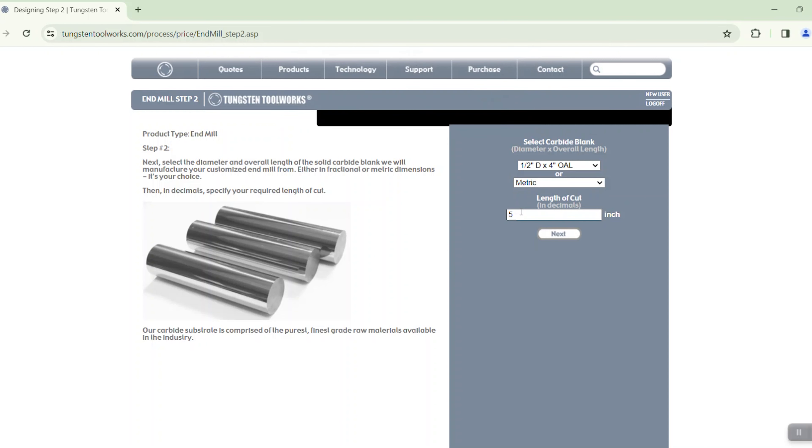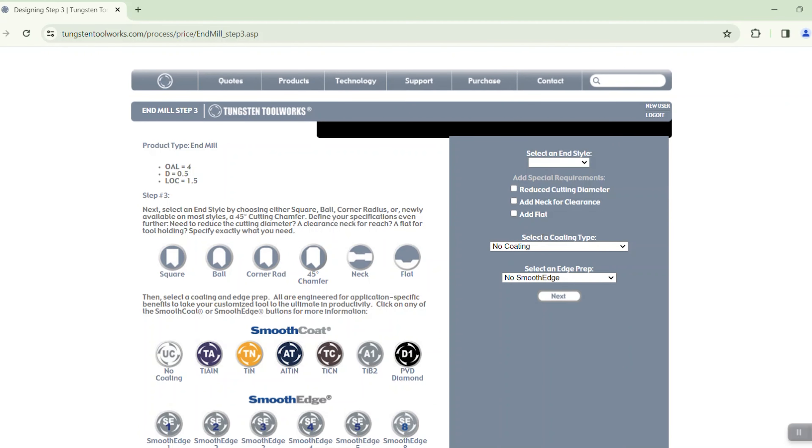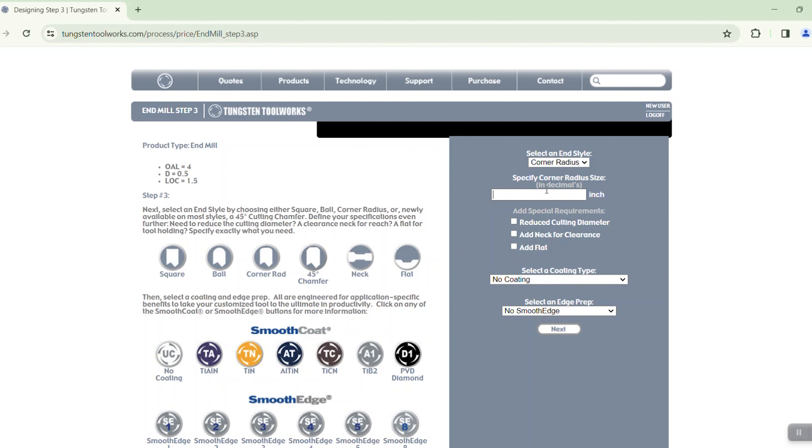Now we're going to select which carbide rod we're going to make this tool out of. If you want a fractional tool, go through the fractional list; if you're looking for a metric tool, go through the metric list. I'm going to pick a half inch blank by four inches overall, with a length of cut of one and a half inches. If you put something out of range — say you want a five inch length of cut — TungstenToolWorks will tell you the max is 2.68 inches. So let's go back to our one and a half inch length of cut.